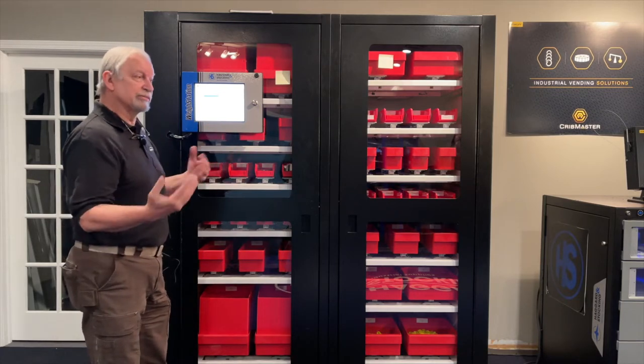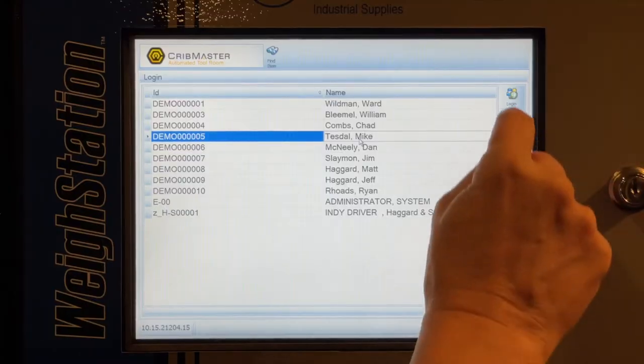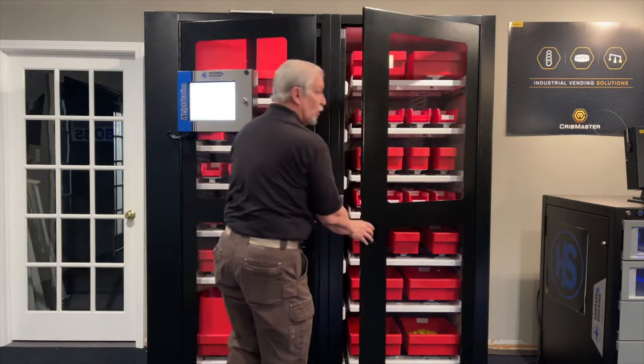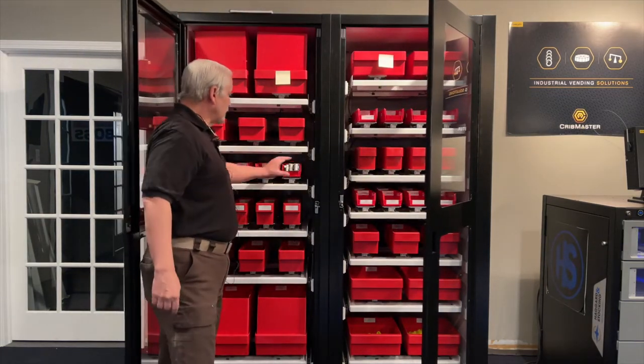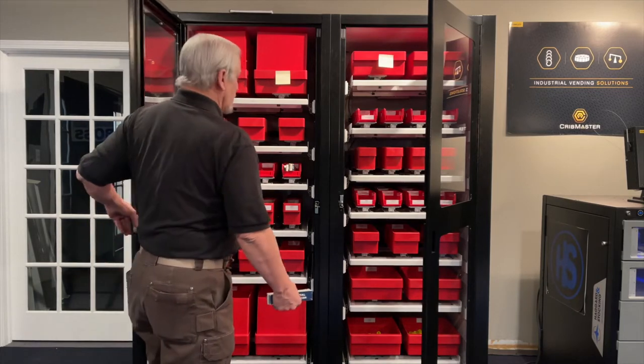Each employee has their own card or picks their own name off the screen. If they pick their name, they use a password afterward so that nobody else can get in and pretend to be them. Then it will unlock and the doors open, and now you can take whatever you want — just grab what you need and close the door.